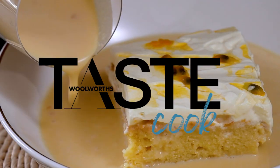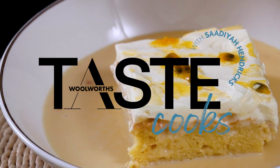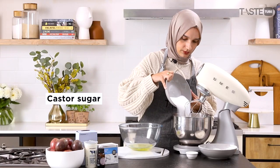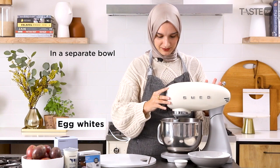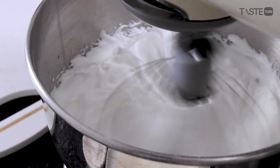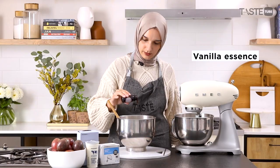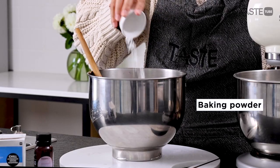Perfect for Eid, one of my favorite desserts of all time — tres leches. I started making tres leches about 10 years ago, and it's been a favorite of mine, friends, and family. We even have a WhatsApp group called 'Tres Leches' in ode to this amazing dessert.